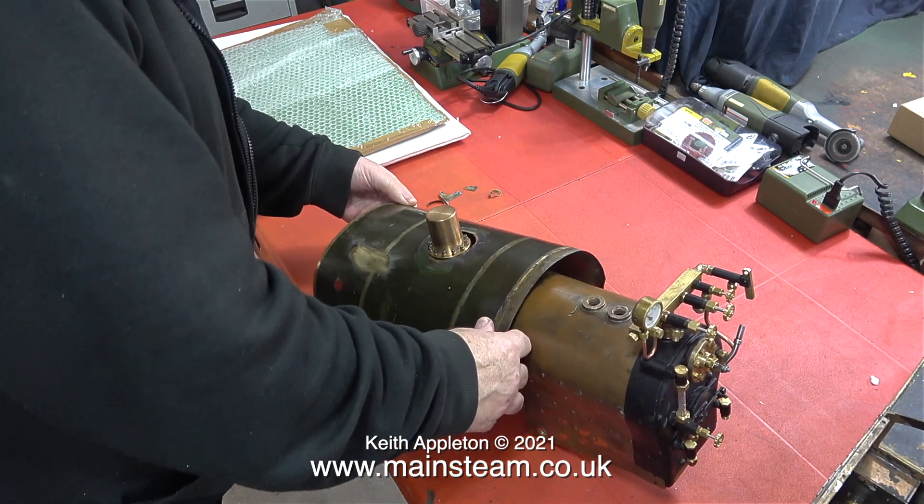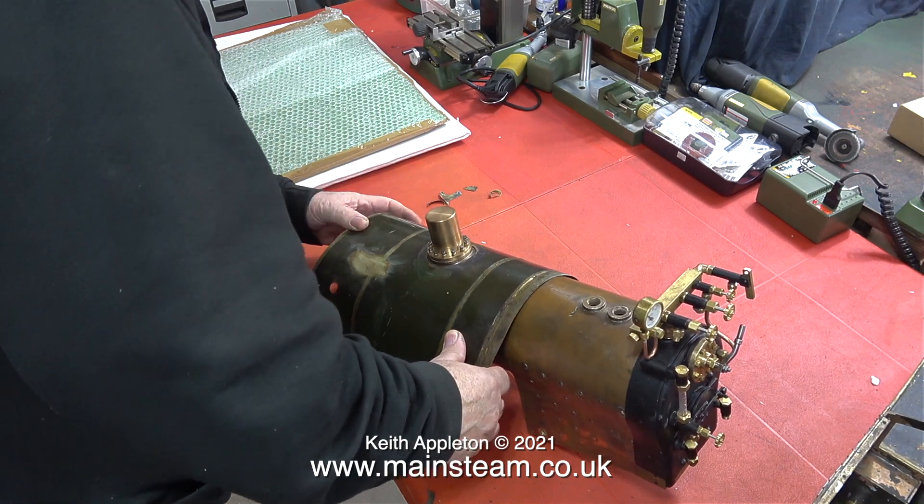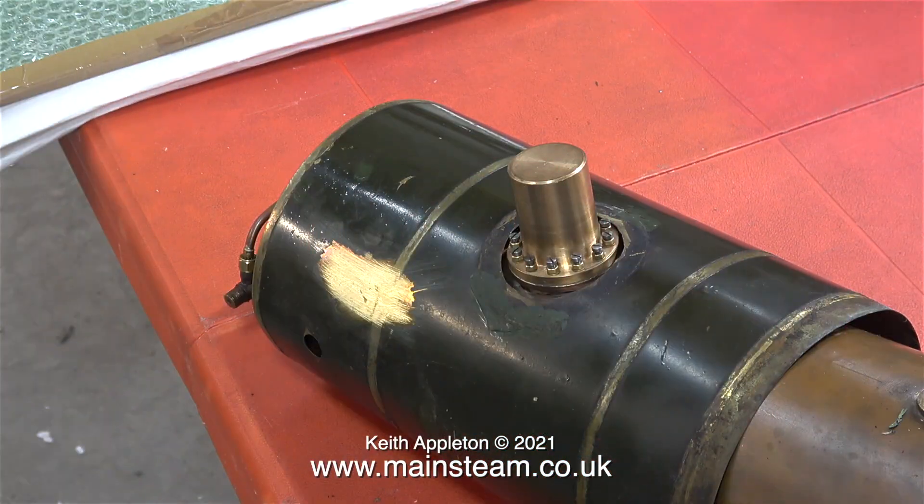This original cladding was made using two pieces of brass sheet. Instead of using this method, I propose to clad the boiler in the normal way, and then add another piece of cladding at the firebox end.